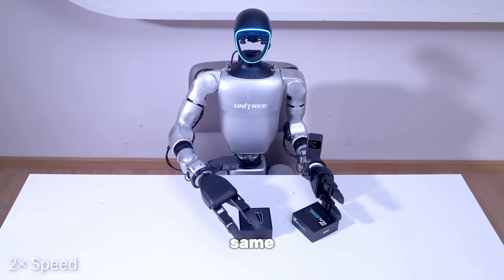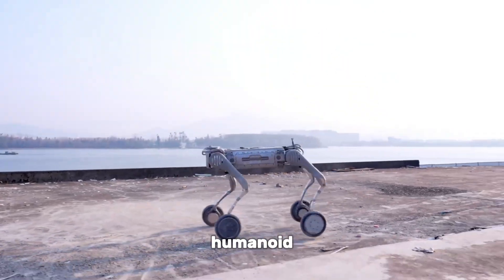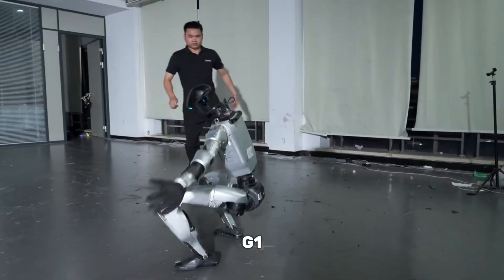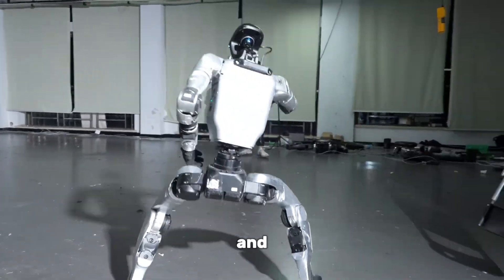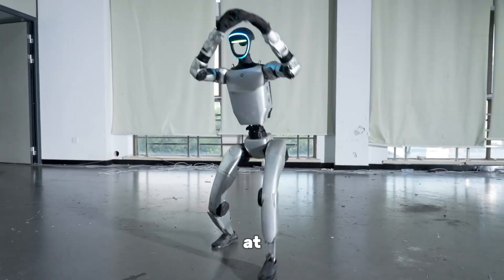Unitree Robotics — the same company famous for affordable quadruped robots — has just rolled out a new upgrade for their humanoid G1 model: Anti-Gravity Mode. With this skill, the G1 can resist being knocked over, recover instantly if it does fall, and move with a kind of fluid agility we've never really seen before in a robot at this price point.